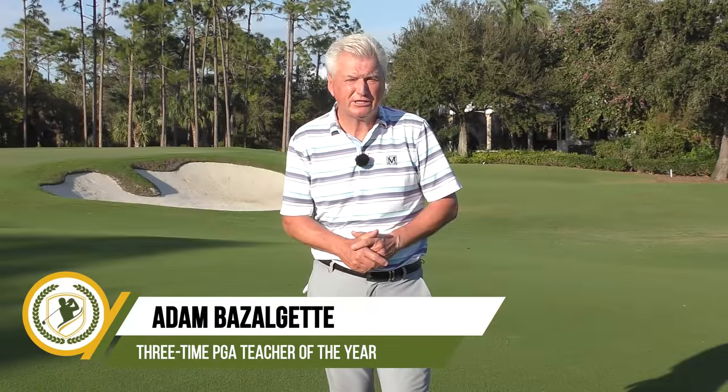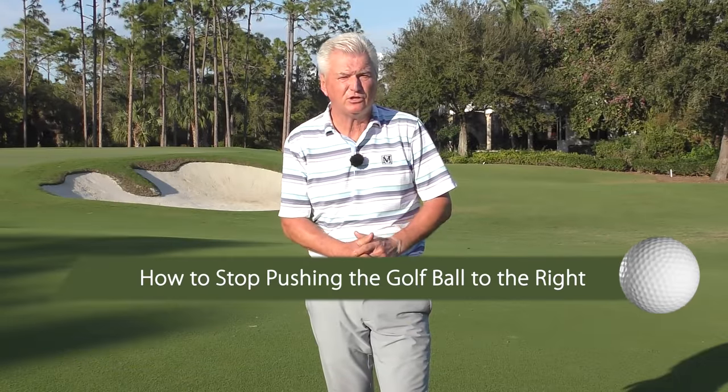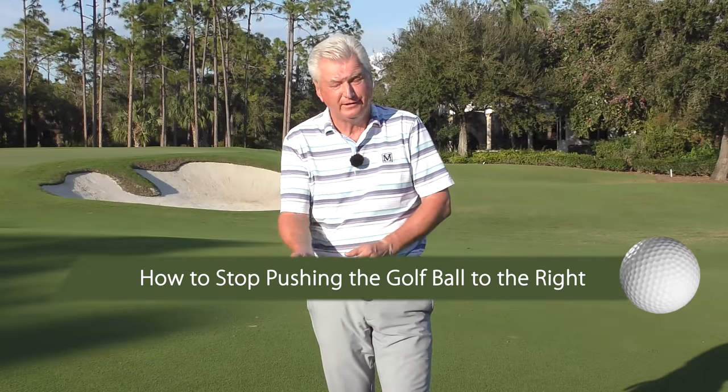Hi, Adam Bazalgette here, founder of Scratch Golf Academy. Today's subject: how to stop pushing the golf ball to the right — left of course for the left-handed player — frequently accompanied by sweeping hooks. We'll have a look at that, show you what it is, frequent causes, and three drills I'm sure will help you.